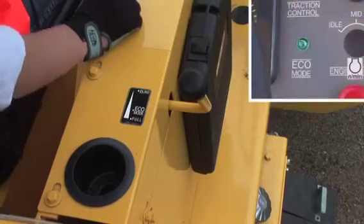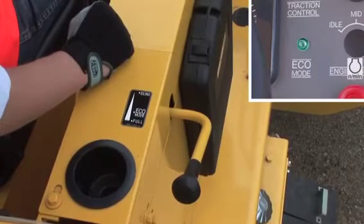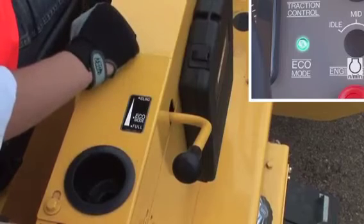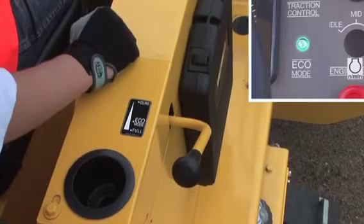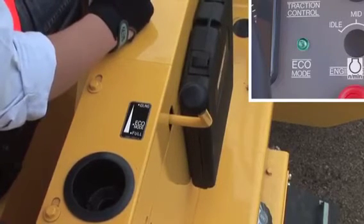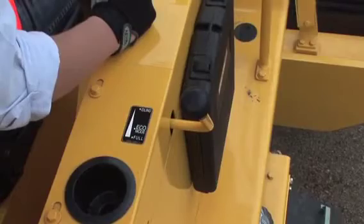This is the throttle lever, which has three positions: idle, maximum, and eco compaction mode. When the lever is set to eco compaction mode, the engine keeps 1900 RPM and fuel consumption is reduced up to 20% while maintaining full compactive performance — meaning vibration power is the same as when the engine runs at 2300 RPM. The eco mode lamp is on at this setting, so you can get high compaction performance in an economical way.